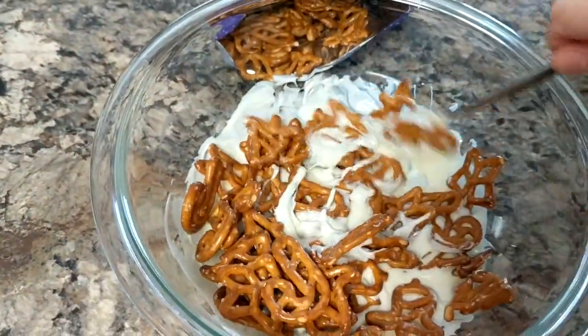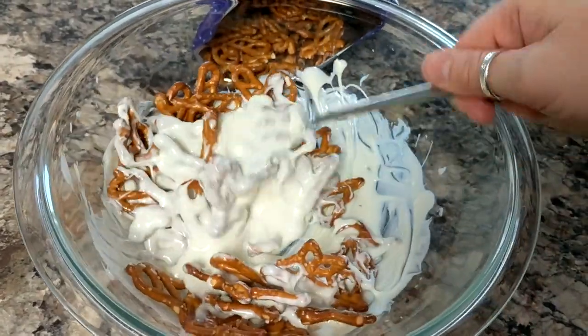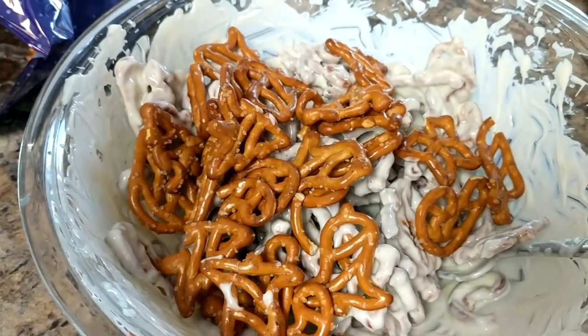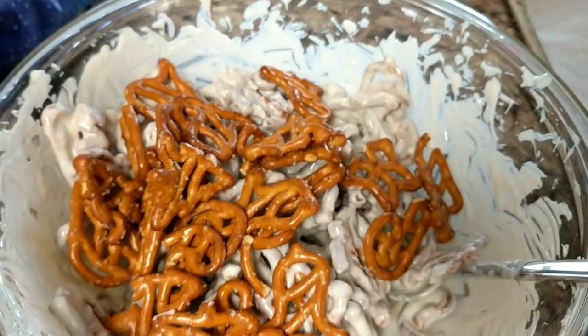I just keep adding to it — I'll get all these drenched and then I'll just add more and more. I got all these mixed up and I'm just going to keep stirring them in, and if it's still too goopy, you add more until it's just the perfect amount.